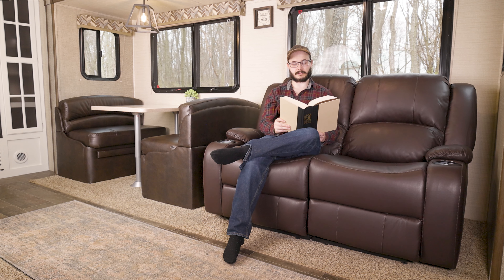This recliner comes with a three-year limited warranty on the structural components, springs, and mechanisms. The material of this Love Seat also comes with a five-year limited warranty on the Ultra Fabrics Grisa leather and thread, so your investment in this furniture is well protected.